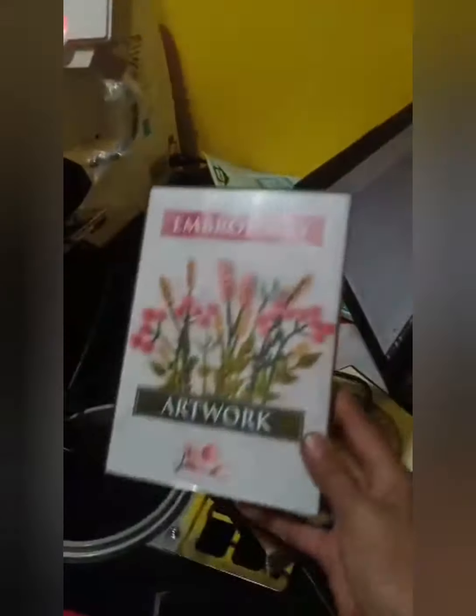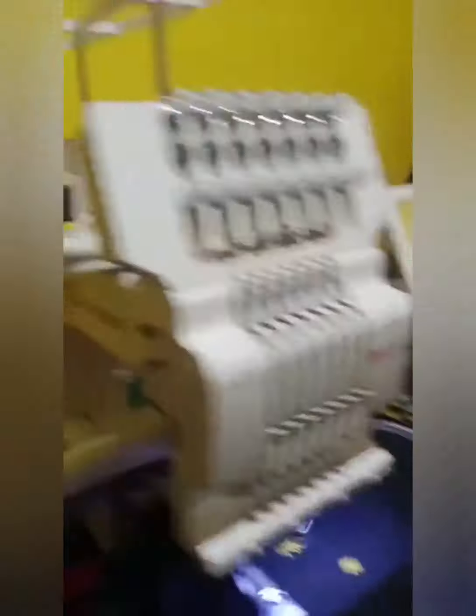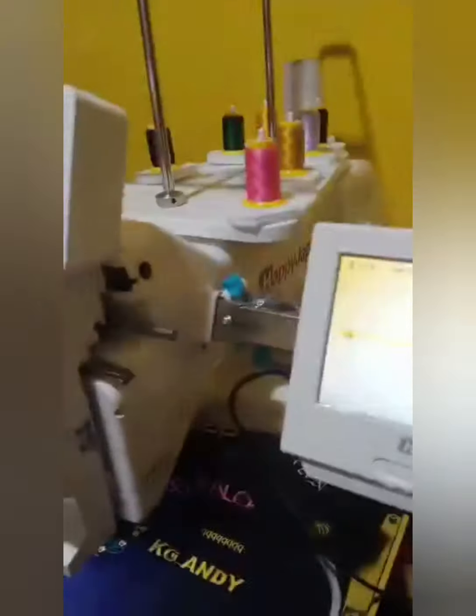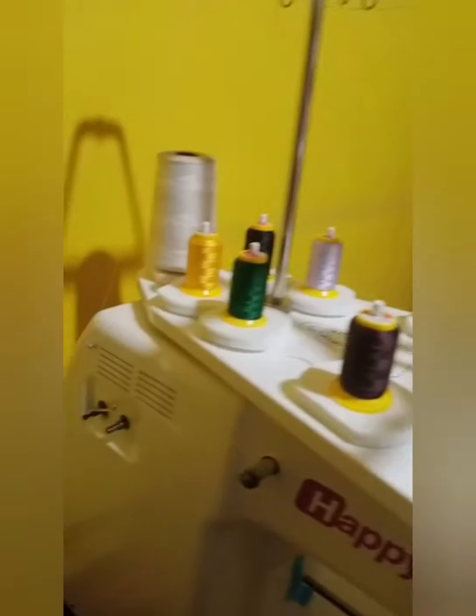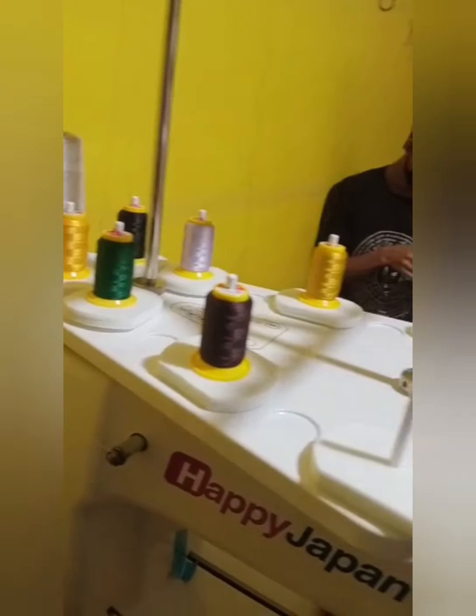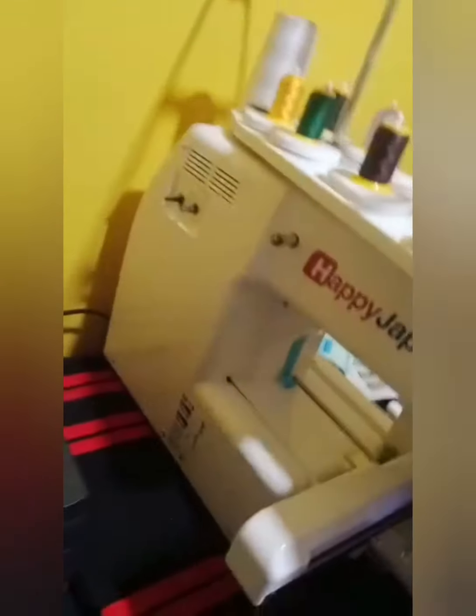We got this software — this software cost us 1,21,000 — and we got so many software here as well. We got the machine and its parts perfectly and the machine is printing your name. This is the inverter to back up electricity when the light is gone, and here are the 7 threads — they will automatically come up and embroider by themselves.